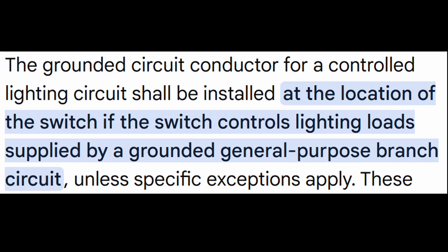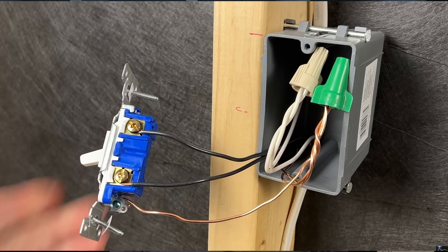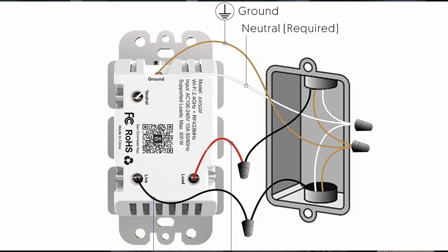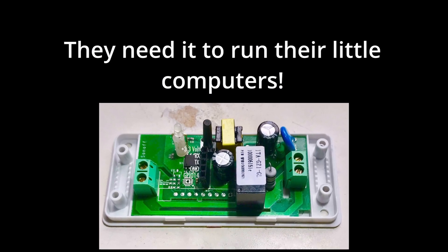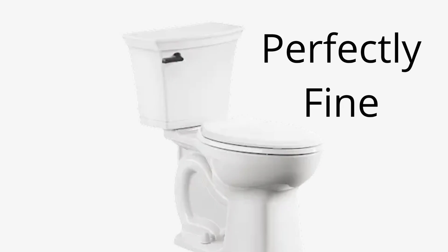So what is this luxury electrical code that I'm making such a big deal about? 404.2(c): the grounded circuit conductor for the controlled lighting circuit shall be installed at the location where switches control lighting loads. For us everyday folks, that basically means a neutral wire — typically the white wire — is required at every switch location, with a few exceptions. Why do smart switch manufacturers want a neutral at every switch location? Because a neutral is required to complete the circuit to these luxury switches.